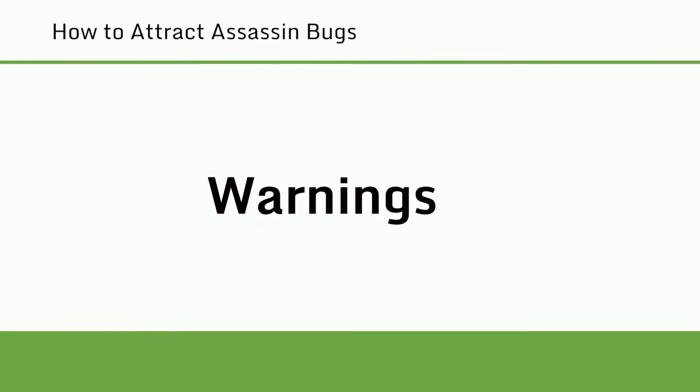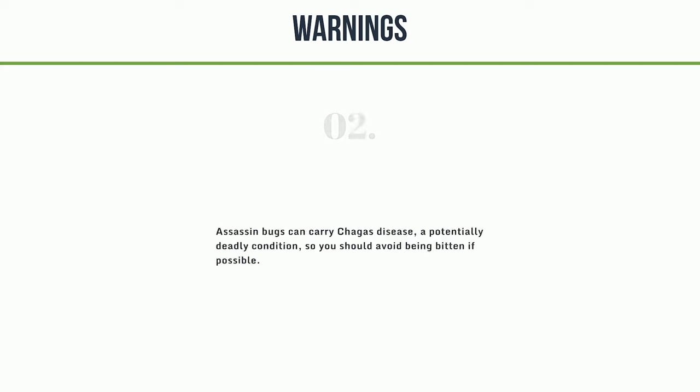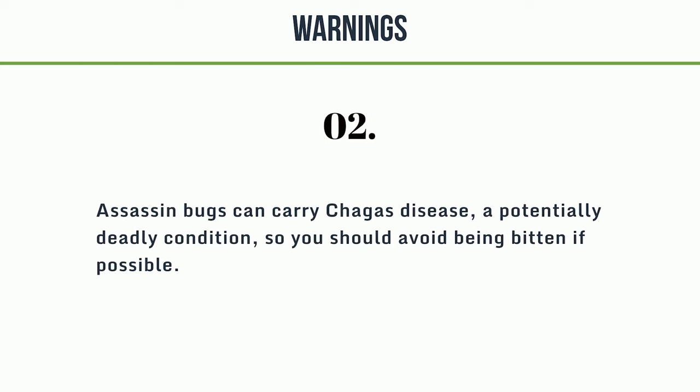Warning. 1. Some types of assassin bugs will bite humans if they feel threatened. Their bite is painful, leaving a small red bump, and the spot may be inflamed for a few days. If you're bitten, wash the area and apply an antiseptic to the bite. 2. Assassin bugs can carry Chagas disease, a potentially deadly condition, so you should avoid being bitten if possible.